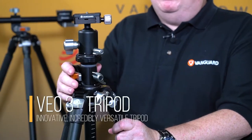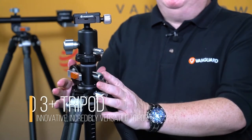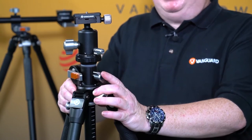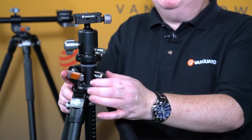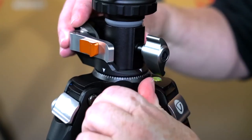Hi, I'm Neil from Vanguard. This is our new Veo 3 Plus tripod. The most important thing about this tripod is the sheer build quality. Everything you can see on here that's metal has been machined down from a larger piece of metal to make it as strong as possible and as light as possible. Even the parts that you can't see have been machined so perfectly they have a mirror finish, so everything on here moves as smoothly as possible too.